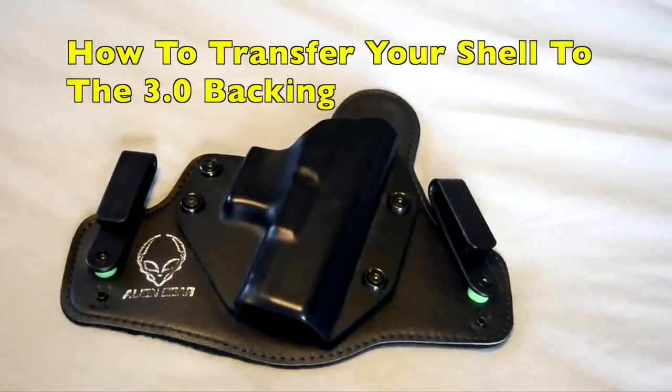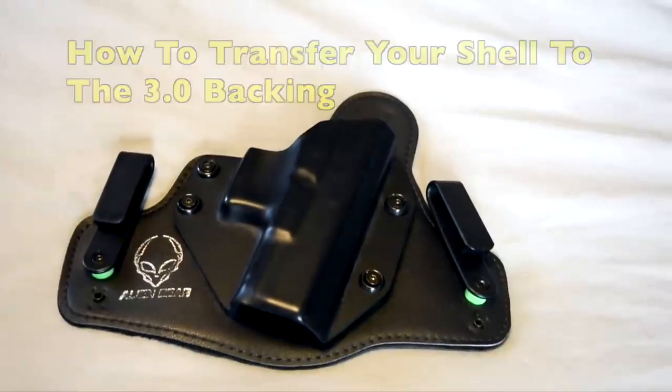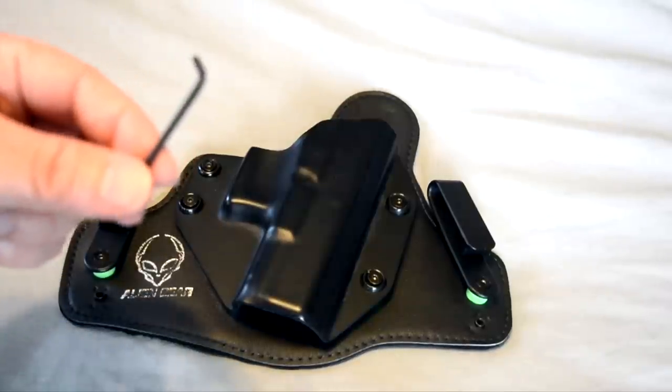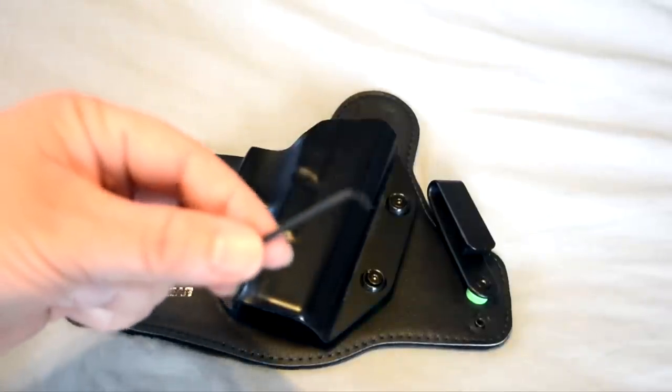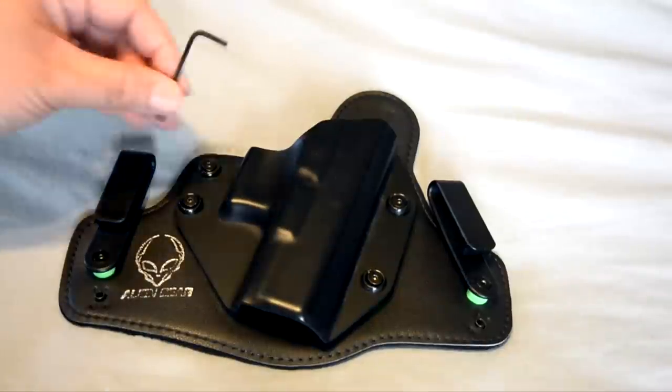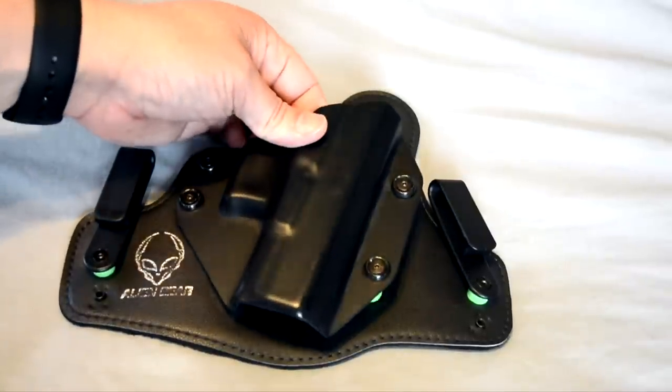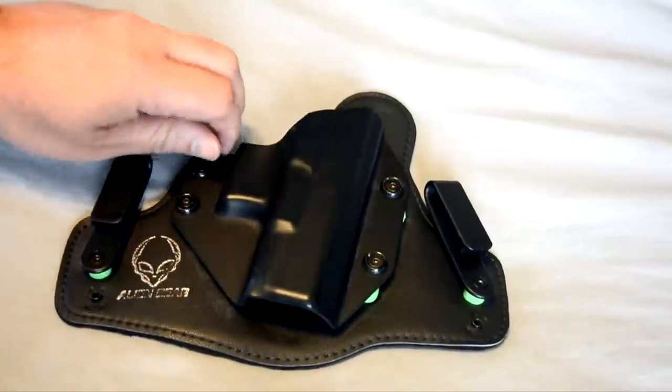Here we have the 2.0, and we're going to take our shell off and put it on the 3.0 backing, just to show you how easy it is. You use the included hex wrench or Allen wrench, unscrew all four screws that hold on your shell, and pop your shell off.